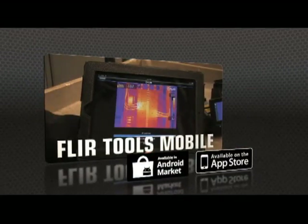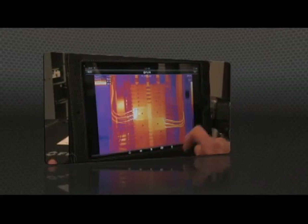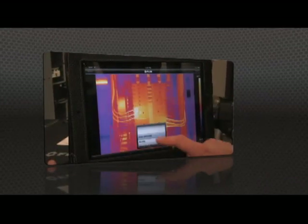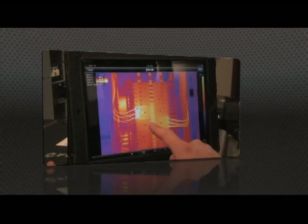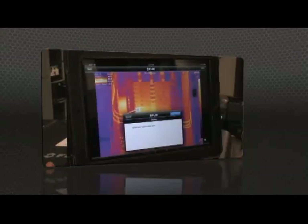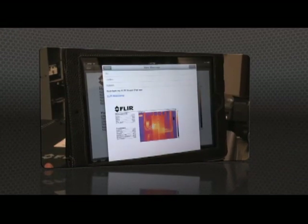our latest app for Apple and Android. Import images from the T-Series with your iPad or smartphone, change the appearance, add measurement tools, and create a report. Then send it off by email or up to the cloud, right from the field.